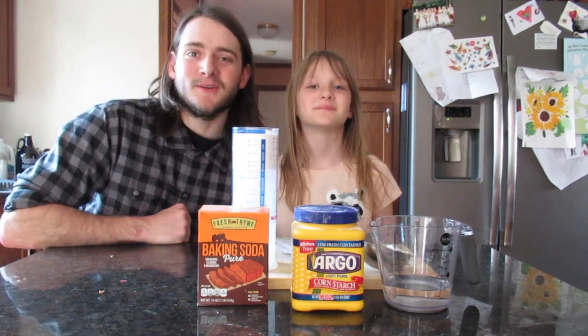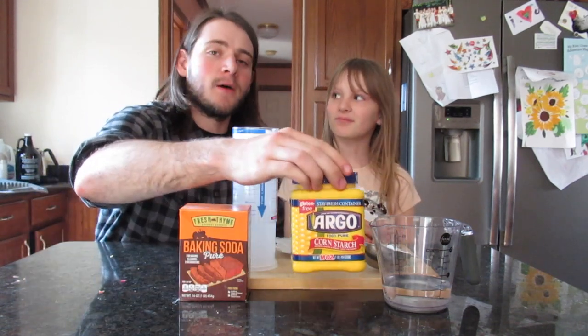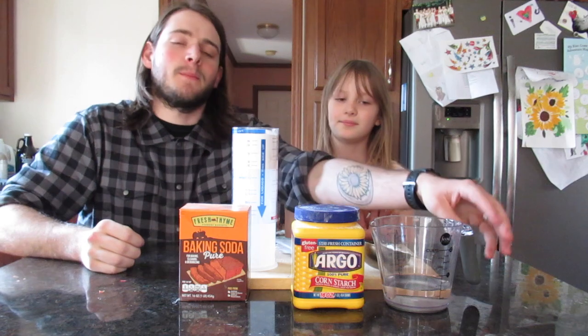When you're making your air dried clay, you will need a full cup of baking soda, a half a cup of cornstarch, and a half cup of water.